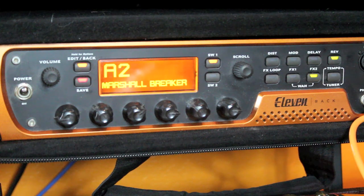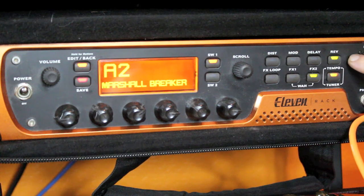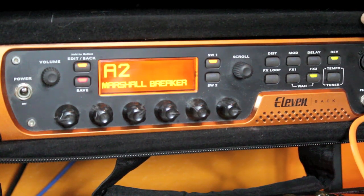Jumping into patch number two, this is the Marshall Blues Breaker patch, which should hopefully pair quite nicely with my 1962 Marshall Blues Breaker. On this patch I'm using two design elements: the stereo reverb, which is a high quality reverb, different from the spring reverb on the first patch.